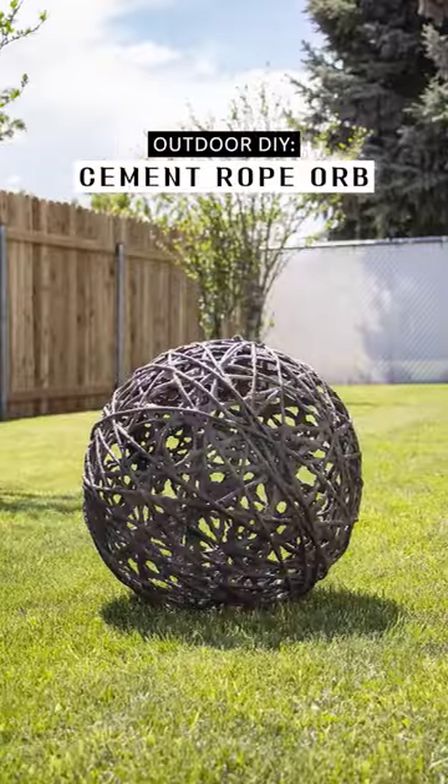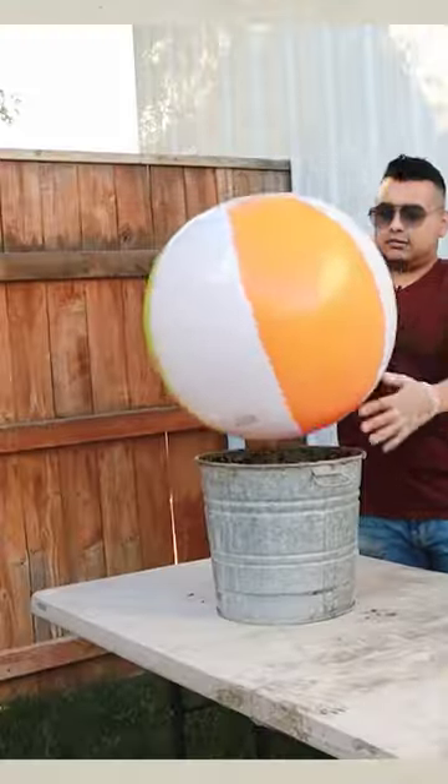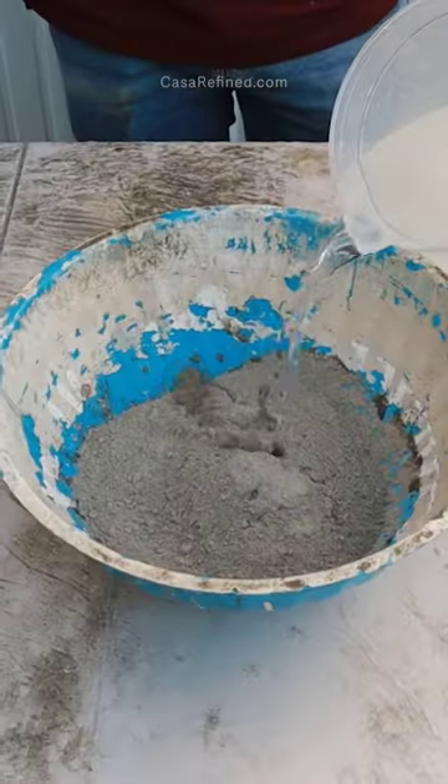I made these beautiful oversized orbs for my yard. Here's how I made this one. First I took a beach ball. Next I took some rope — I got this one from Dollar Tree.